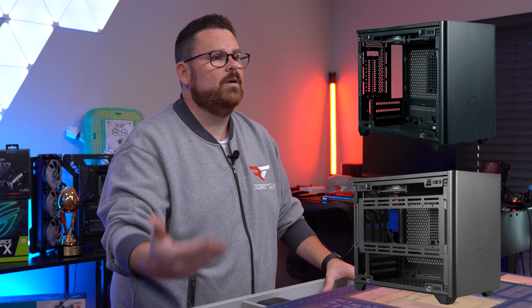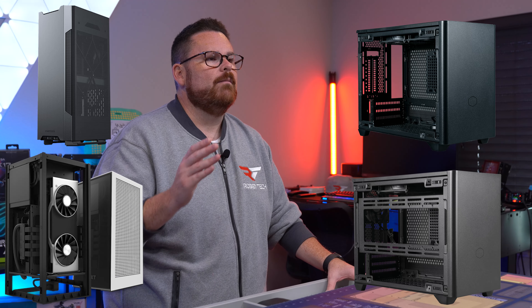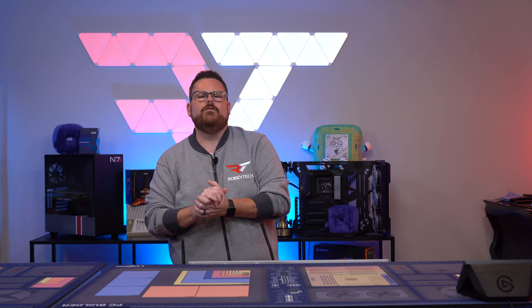With other Mini ITX cases out there such as the Cooler Master NR200 and NR200P, the NZXT H1, and the Phanteks Evolve Shift II Air Mini, what makes the SSUPD Meshlicious better than the rest? First, let's do an overview of the Meshlicious and see what we can actually put inside.